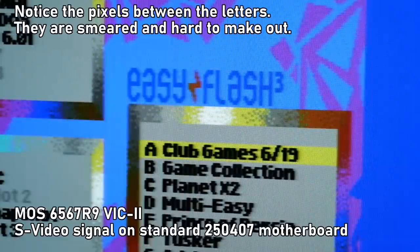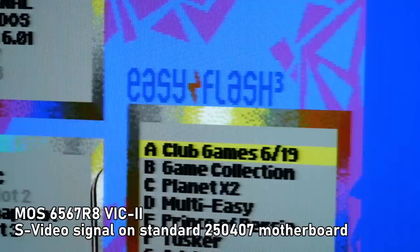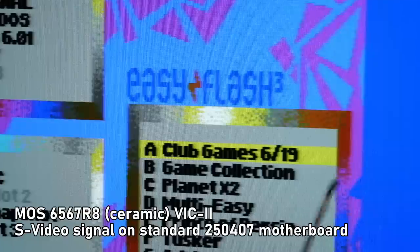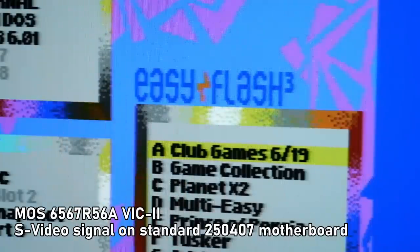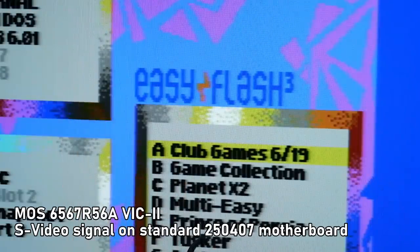Looking at the 6567 R9 on the EasyFlash screen, I don't see any color fringing around the text — everything looks really good in that respect, though it is very soft. That's not the fault of the VIC-2 but rather this particular 64 board revision and the RF modulator. The R8 plastic chip looks totally fine with only slight jail bars, which are worse on darker colors. The R8 ceramic looks the same as the plastic R8 and R9. Finally, the R56A appears slightly less color-saturated than the other three chips.